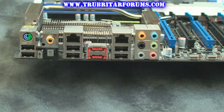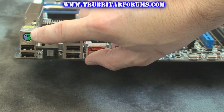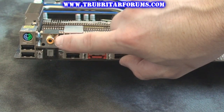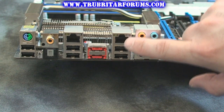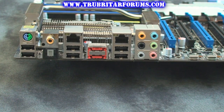On the rear panel you have the following connections: a PS/2 keyboard-mouse combo port, USB 2.0 connectors, coaxial and optical SPDIF output ports, dual 1 Gigabit LAN connections, USB 2.0 and eSATA ports, and multi-channel audio input and output connections.